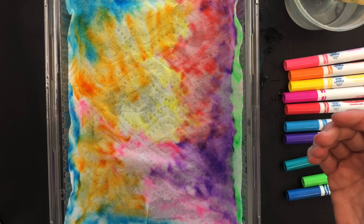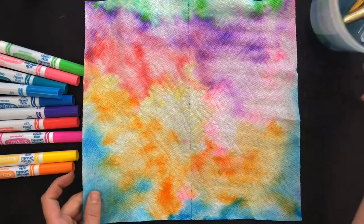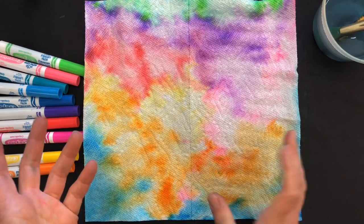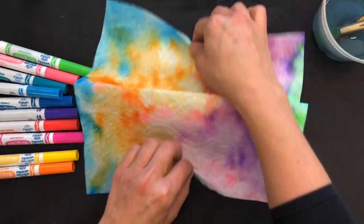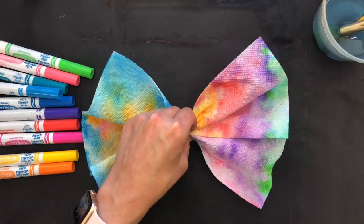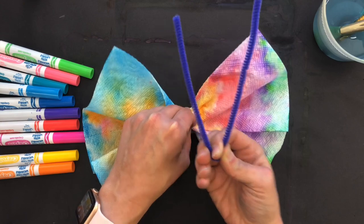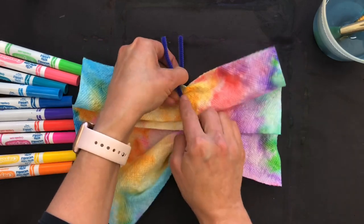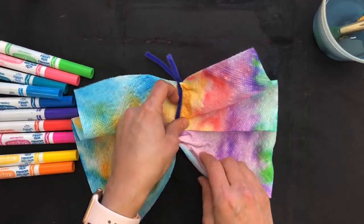Now that our paper towel is dry — after we colored it and painted it with water; remember you can also do this with watercolor or homemade watercolor with food coloring — we're going to turn it into a butterfly. I'm going to take it and scrunch it up in the middle, then take a pipe cleaner, put it down the middle, fold it in half, leave a little distance, twist it, and make the little antennae. And that's our butterfly!